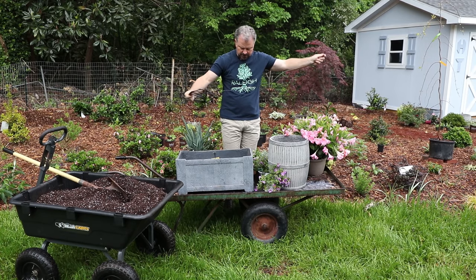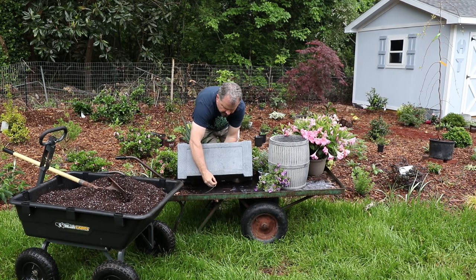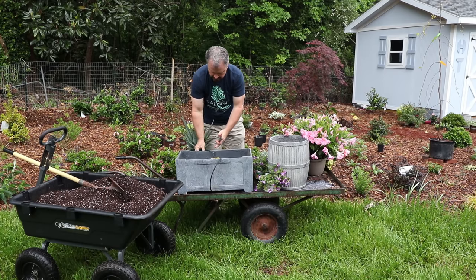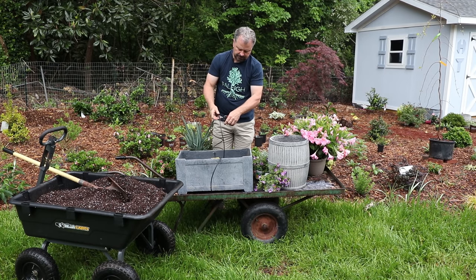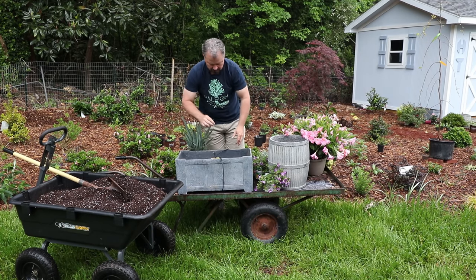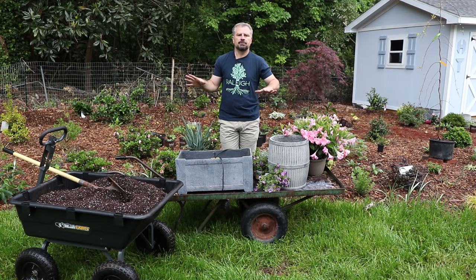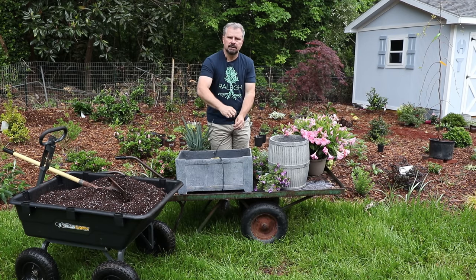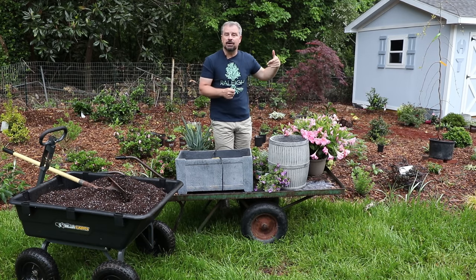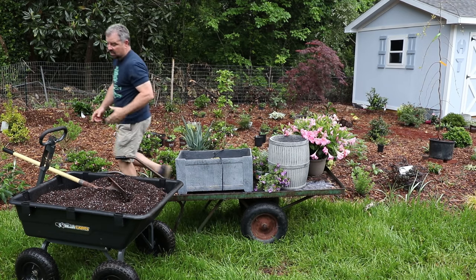All I do is run the pipe through the drain hole in the bottom, leaving myself about a foot extra so it can connect wherever it's connecting to. At the top I'll leave maybe six or eight inches, and then I'll put the adjustable emitters in the container once I get to that point. I might have one container in a little more shade that needs less water and one in the sun that needs more water — I'll be able to adjust those emitters. I'll show you that as this develops, as it gets hotter and as they actually need water.